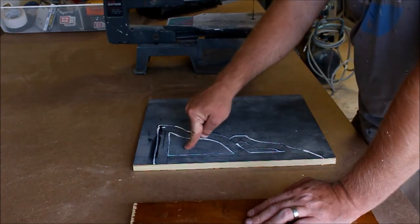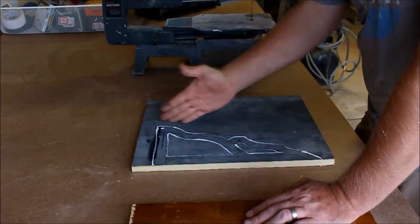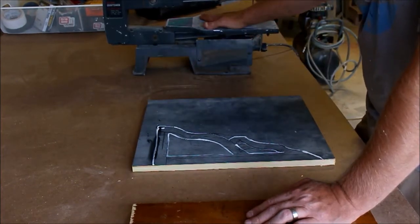To get in here to cut the insides, I'm going to do the outside first so that it's easier to work with. I might have to cut this down to fit it in here and then we'll go from there.